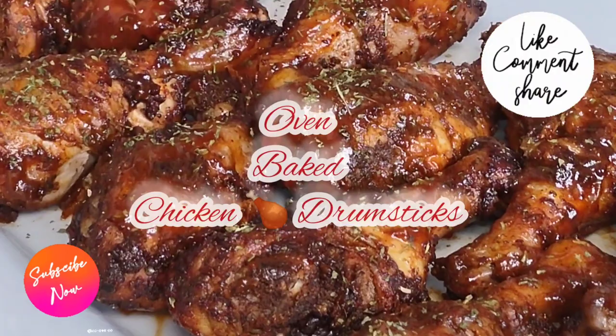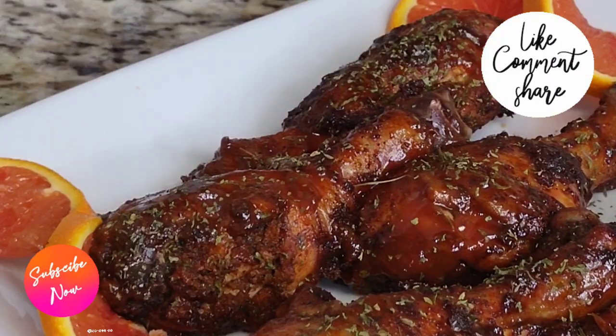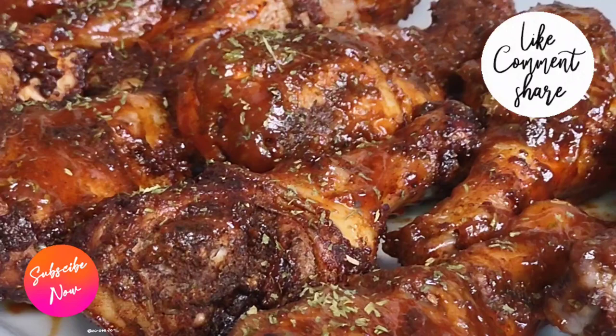What's up goodies, welcome back to my channel and to my kitchen. Today we're making oven baked chicken drumsticks — fast, easy, and simple. Make sure you subscribe if you have not already, and turn on your post notifications so you won't miss any of these uploads.